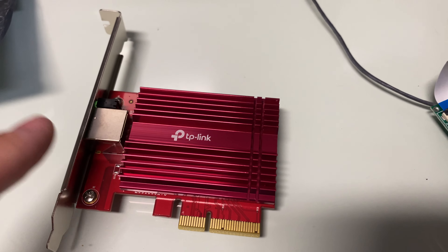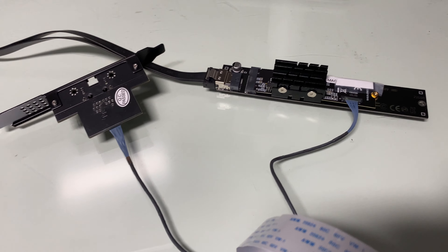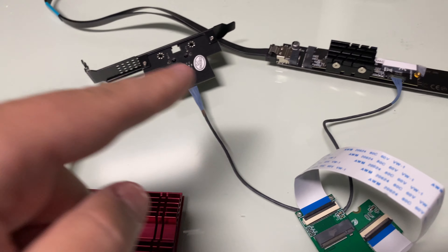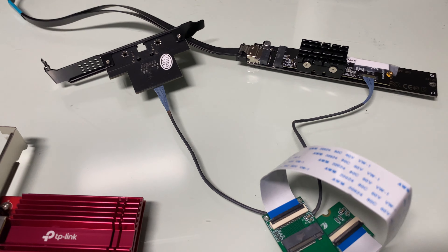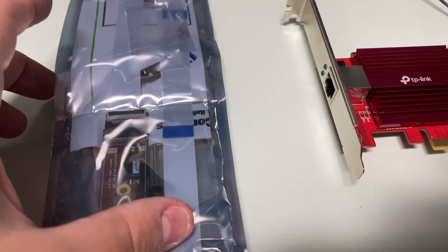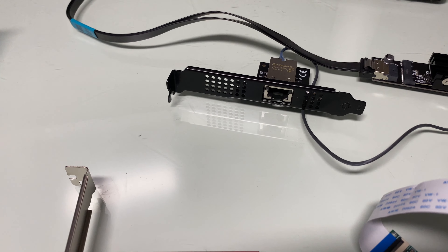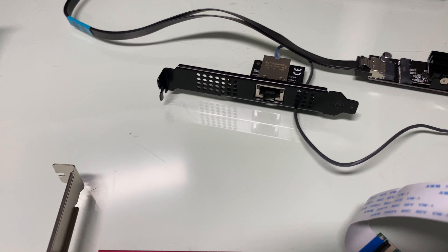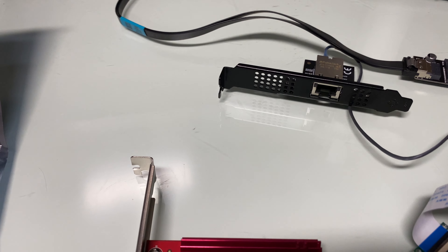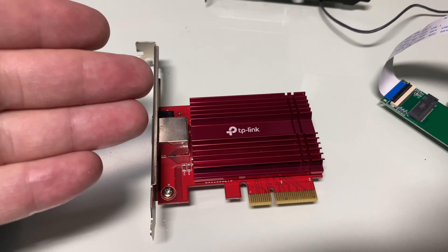The TP-Link and this IOCrest card both use the Aquantia AQC107 chipset. I downloaded the chipset driver and it worked perfectly by following forum guidance. I prefer downloading from manufacturer websites rather than third-party sites. This thing worked — we got up to 550 megabytes per second transfers. That's probably the max my 10 Gigabit NAS can do, since it has standard SATA SSDs that top out around 550 MB/s with a 10 Gigabit connection. We were able to max it out.